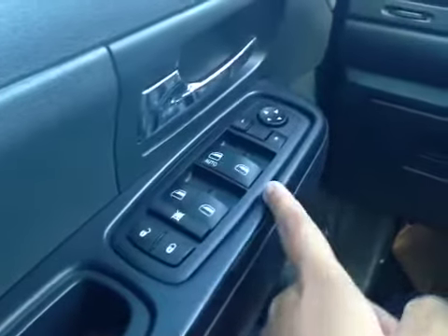On the driver's side we have power locks, power windows, and power mirrors. You have a little storage compartment here as well.